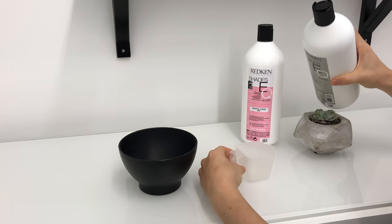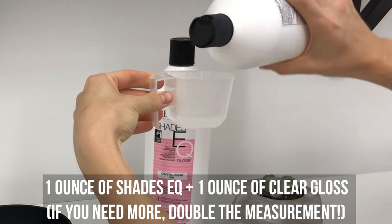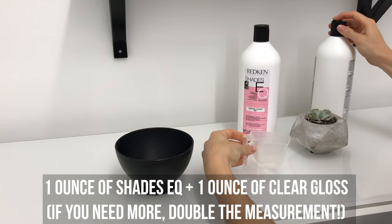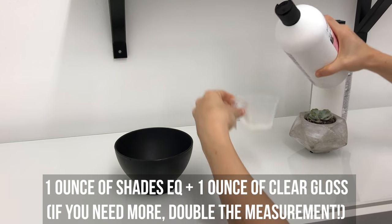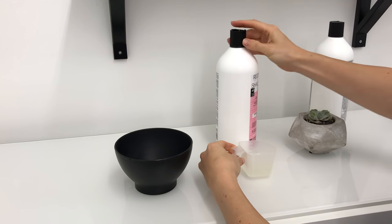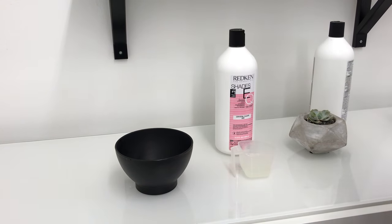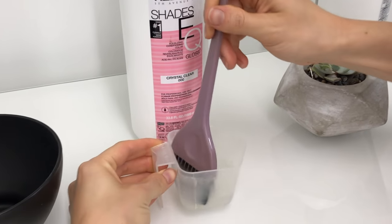What you're going to do is grab the Shades EQ Processing Solution and measure out one ounce of Shades EQ, then take clear gloss and do the same amount. I'm doing two ounces because this is enough for my head of hair, but if someone has very thick or long hair, just double this amount equally and that'll be the perfect measurement for them.